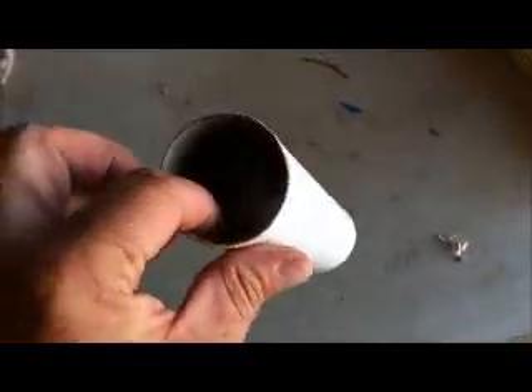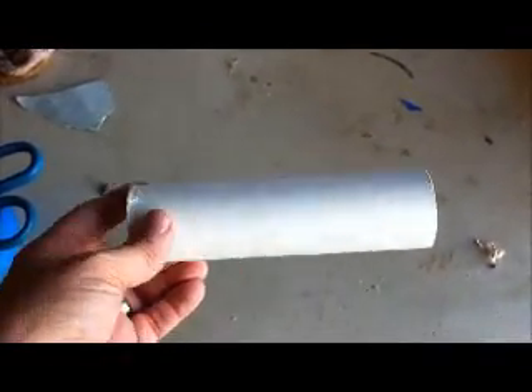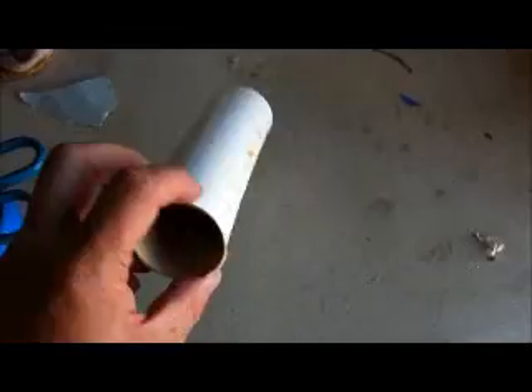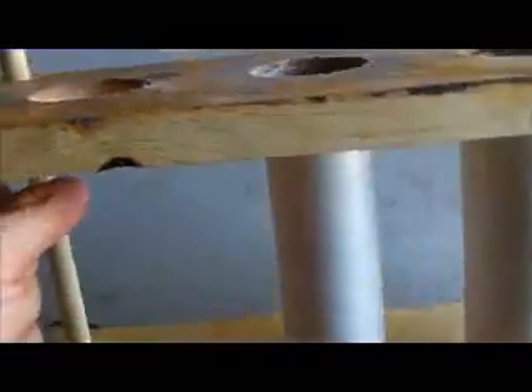I want to show you my casting stand I made. This is basically a 54mm, two-grain, Bates grain in length, plus a little bit of extra room for slop and cut. And here I've made myself a casting stand.